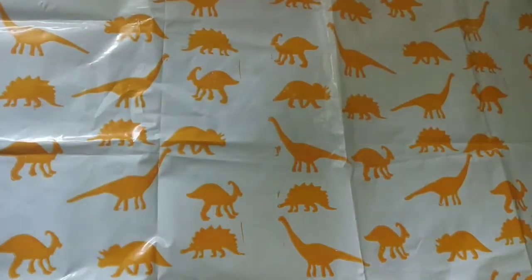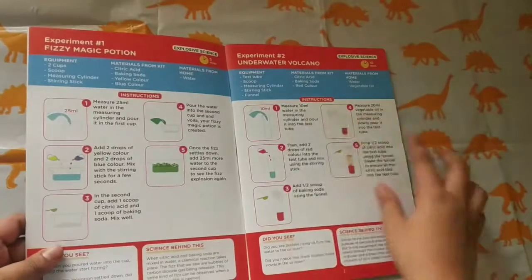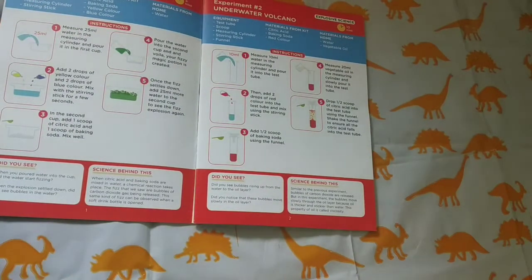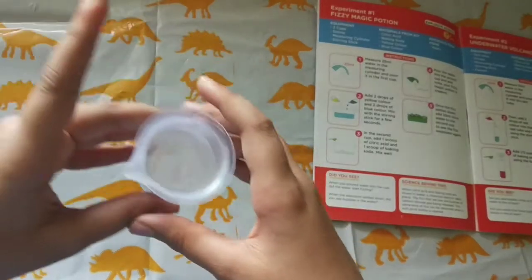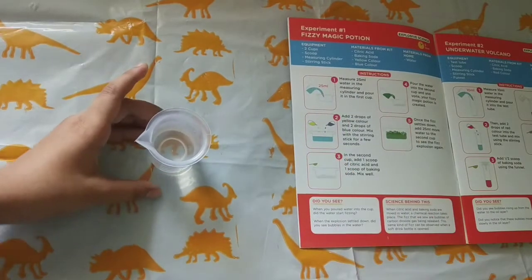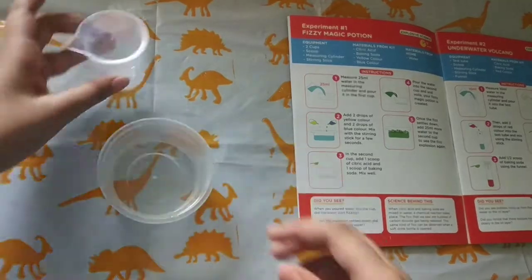Here is our instruction book. It says first: measure 25 ml of water in the measuring cylinder and pour it into the first cup. So let's pour it. Now we have poured 25 ml of water into this cup. Now let's see what's written next — pour the water inside.